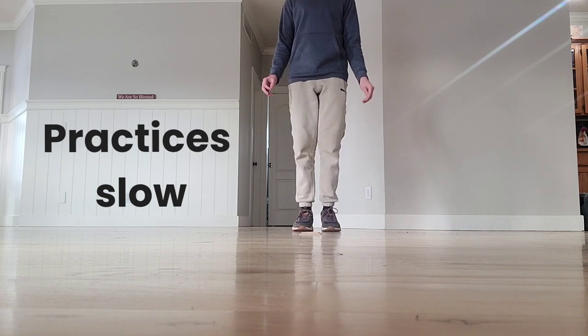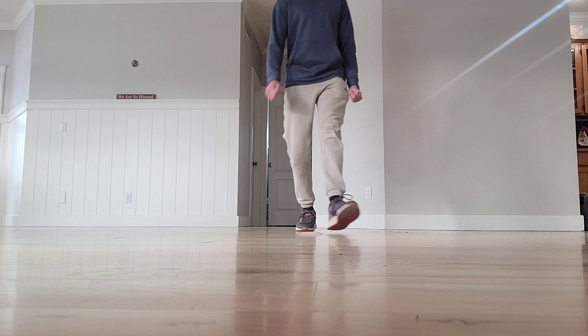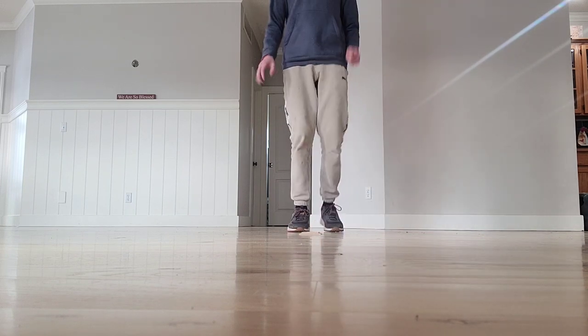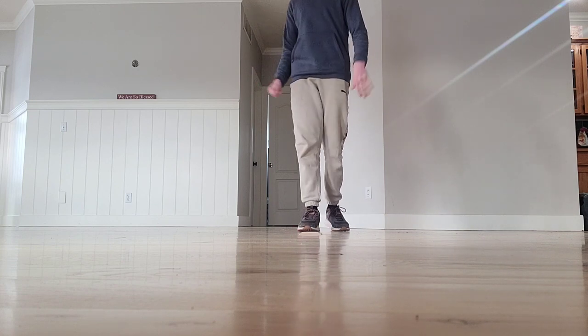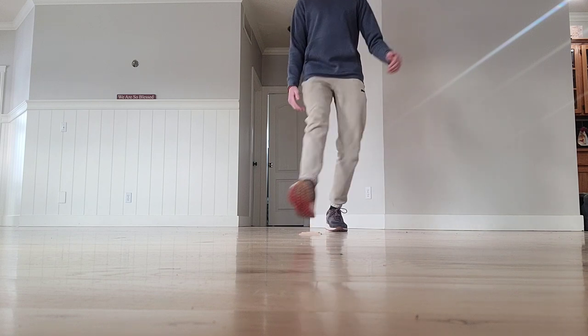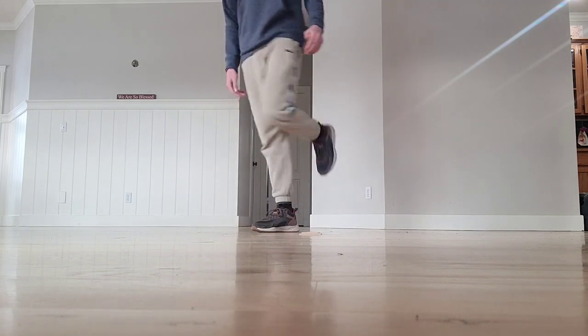So let's try it one time slow. Ready? Right foot. One, two, three, four. At the beginning it's a lot easier to go fast than slow, but you should get the basics down first. So now I'm on the left foot. One, two, three, four. Perfect.